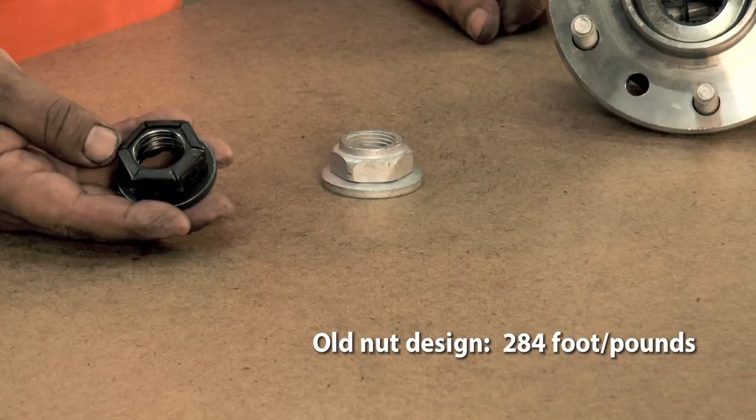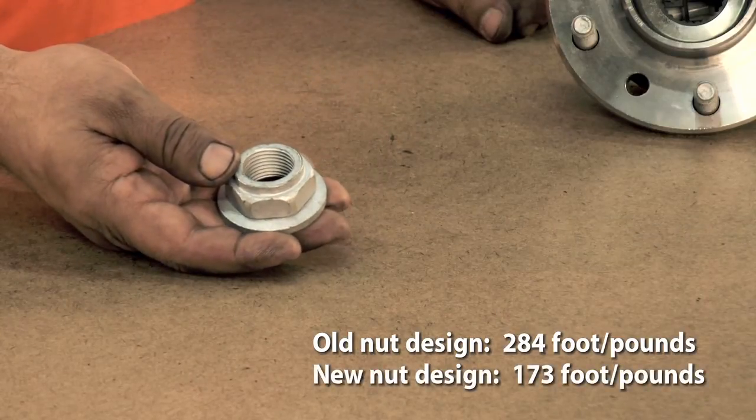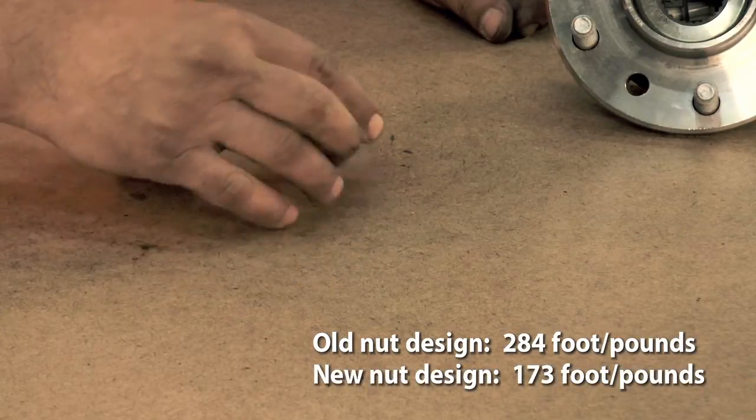In the original vehicles, they used a multi-piece nut design. With this nut, you need to put 284 foot-pounds of torque on it. The new nut solution is a single-piece nut and it requires much less torque than the original nut, at only 173 foot-pounds.